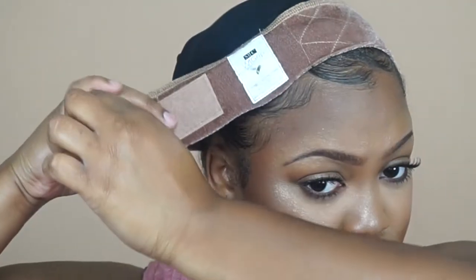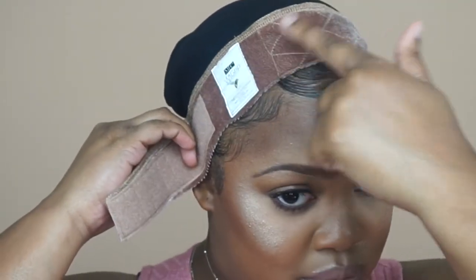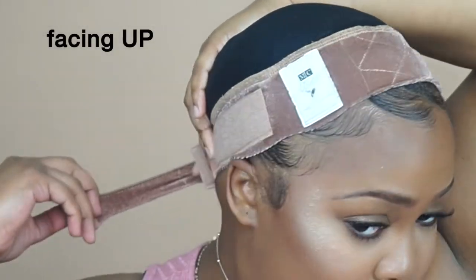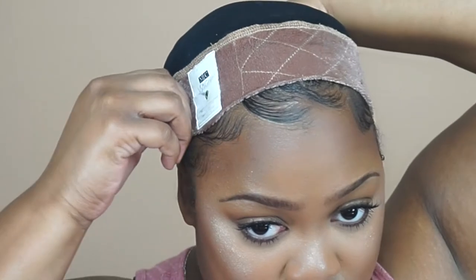It's designed to make your wig stop falling back, sliding back, or falling off — anything that could cause you embarrassment like lifting. There's only one instruction: make sure the tag that says 'wig grip' in white is on the right side of your head. Obviously if you're going to wear a part on the right, you'd shift it a little so the white doesn't show through the lace. It has little grooves in it.